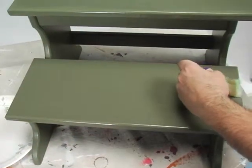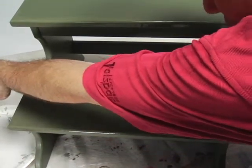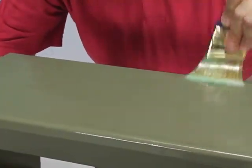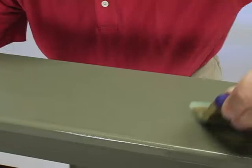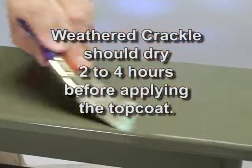The weathered crackle finish can be applied with a nylon polyester paint brush. It's important to apply it at an even coating thickness, as this will have a bearing on the uniformity of the final crack size. After applying a consistent coat to the entire surface, allow the crackle finish to dry for two to four hours before applying the top coat.